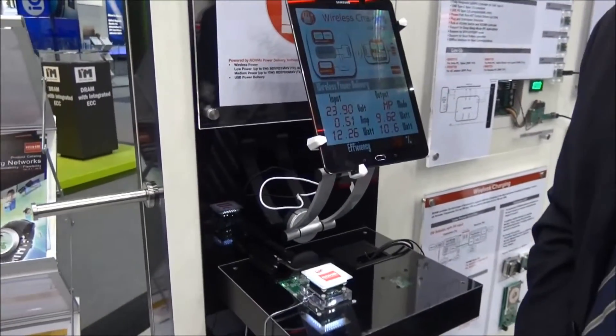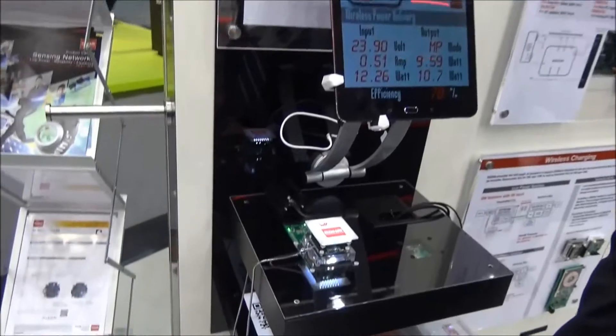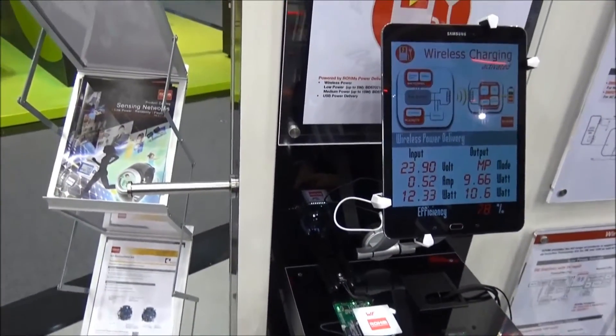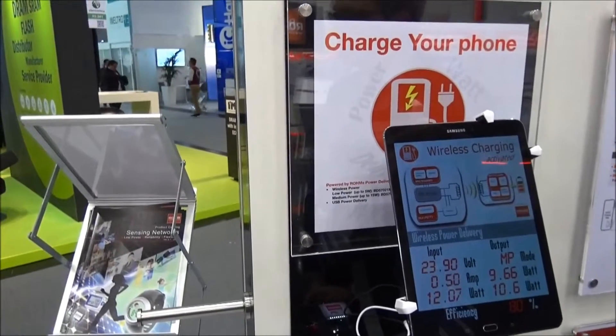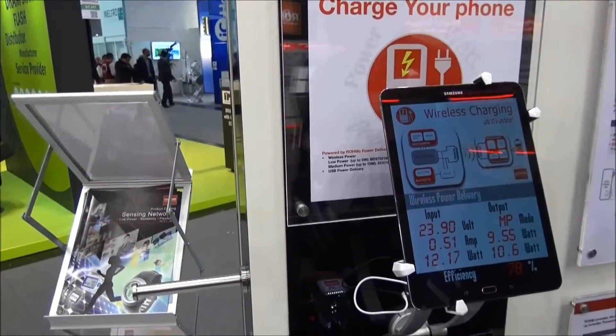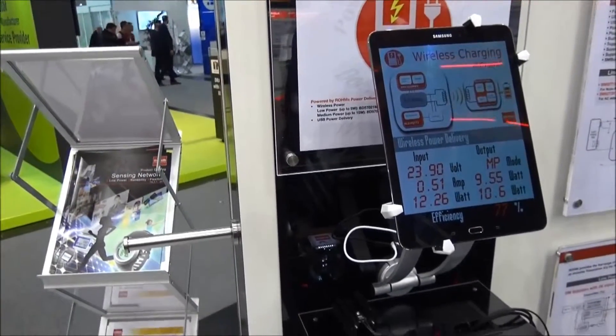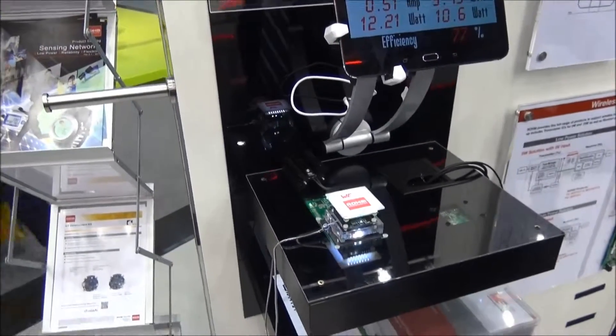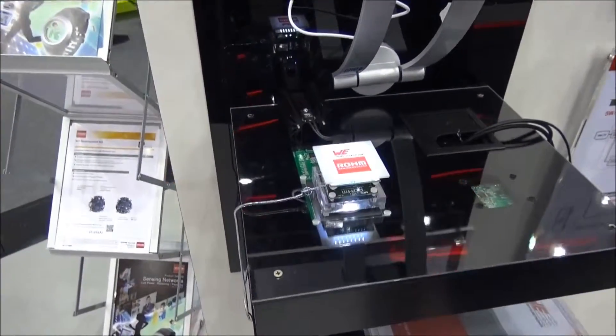This design kit is now available from Roam and at our distributors and also from Wirt Online. It is a 15-watt solution, compliant to the Qi standard, and we'd like you to check out our technology with this design kit.